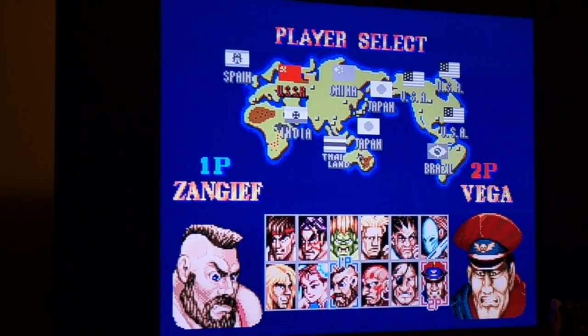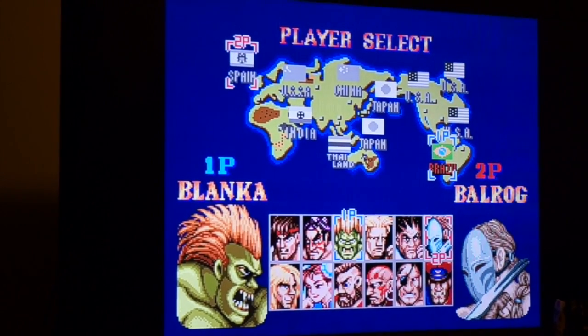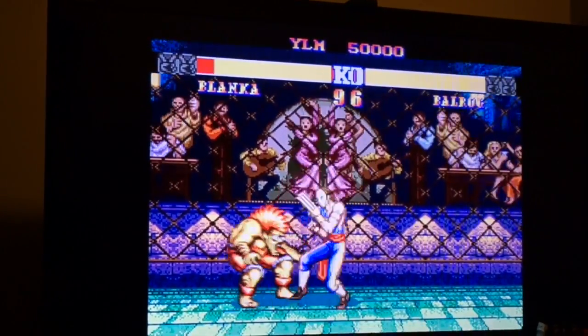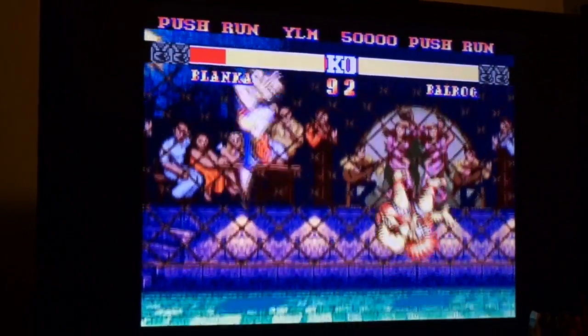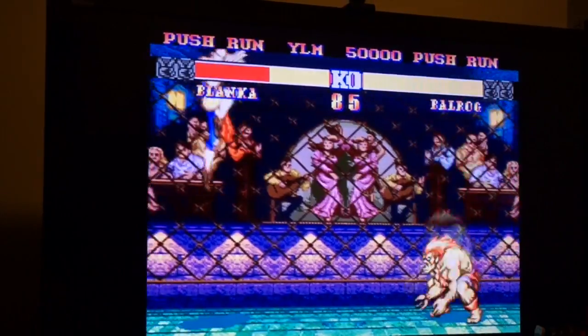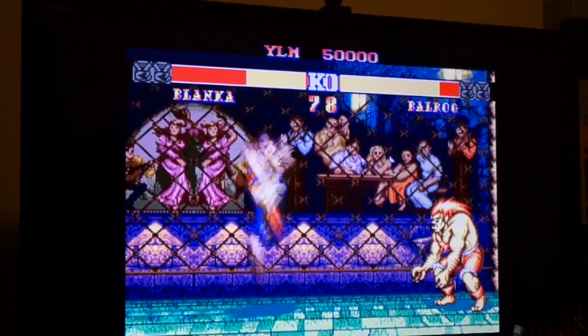I cannot stress how amazing this looks compared to the stock composite video output. The picture is sharp, the color is bright. One caveat with some other RGB or component mods is jail bars, but so far I have not noticed any jail bars. No other mods have been done to the system.